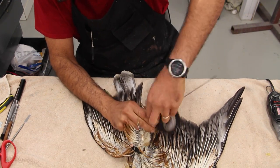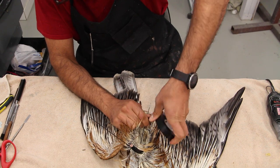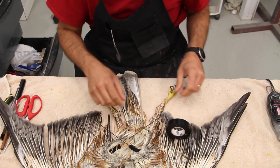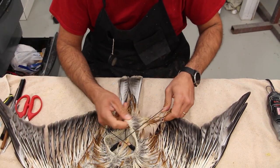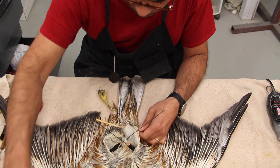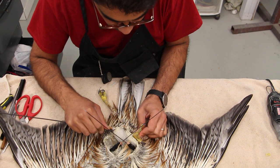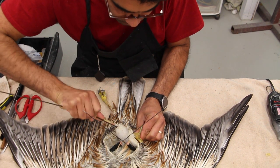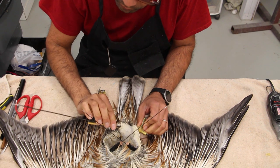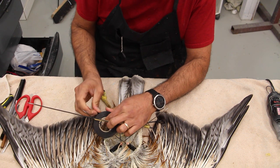On some mounts I wrap cotton batting or similar material around the humerus bone to build up a little muscle, and on others I leave it alone. On the leg bones — the drumstick — this one was broken, so I attached a piece of wood to bring it to the proper length. The wire goes through the back of the foot, right behind the tarsus, and exits from the bottom; then we tape up the rest and repeat the same process on the other leg.